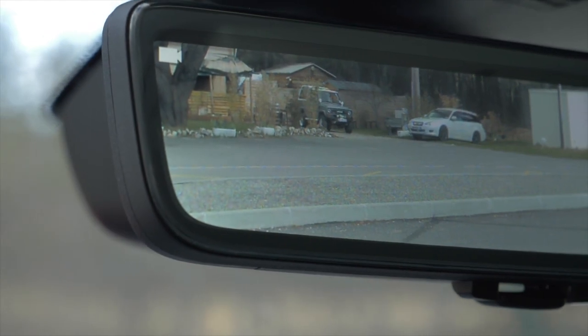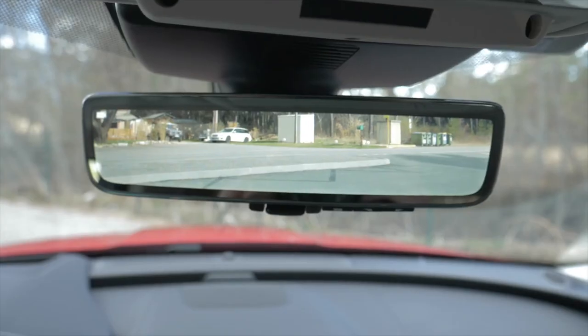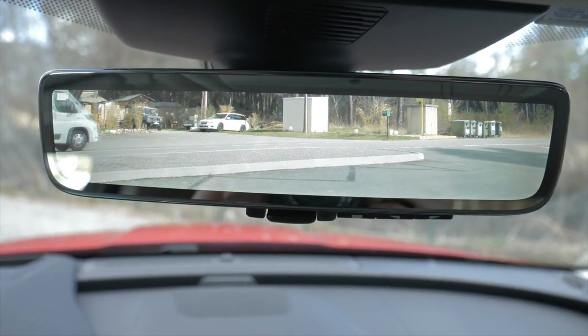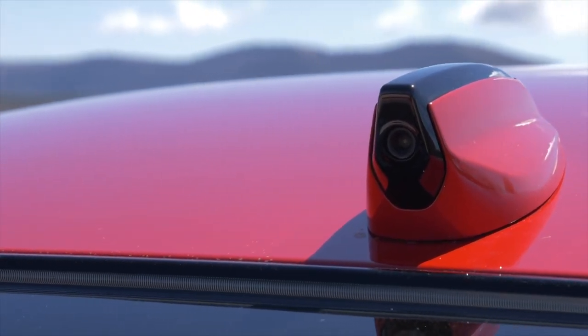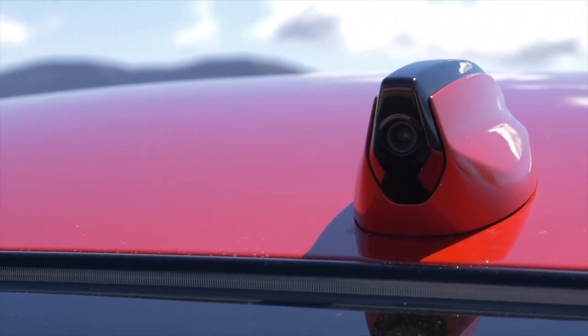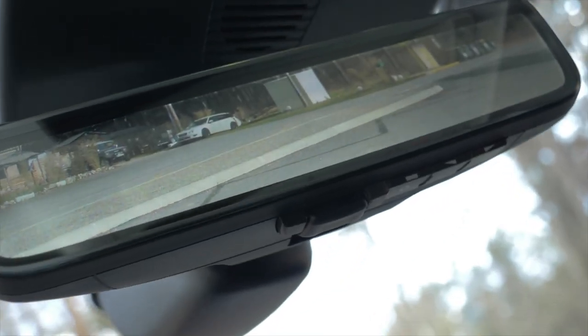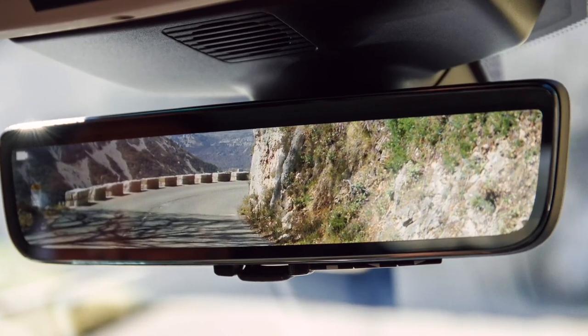Like the Range Rover Evoque, the camera-based rearview mirror is now also available for the Jaguar XE. The system, called ClearSight SmartView, projects the image recorded by a rooftop wide-angle camera onto a monitor in the rearview mirror, offering not only a clear view to the rear but also a significantly extended field of view behind the car.